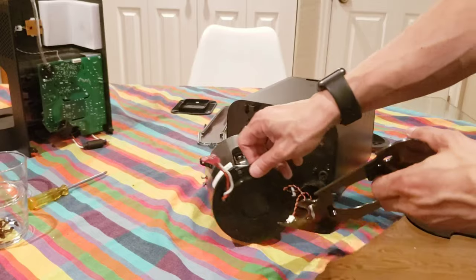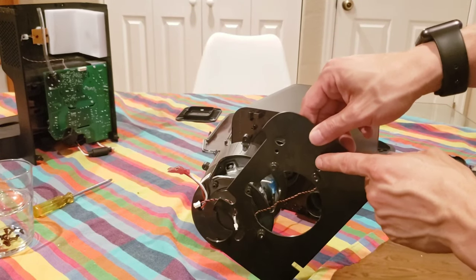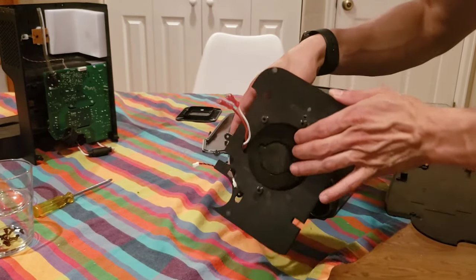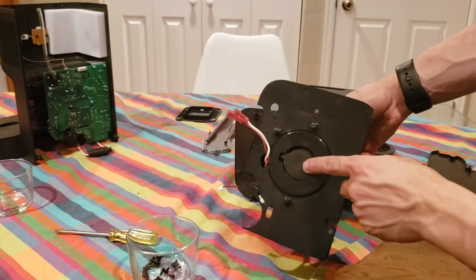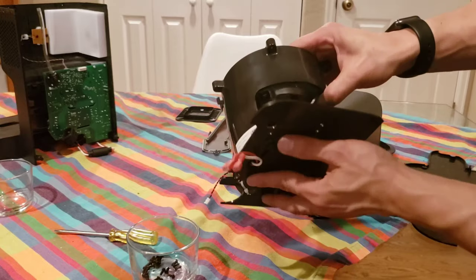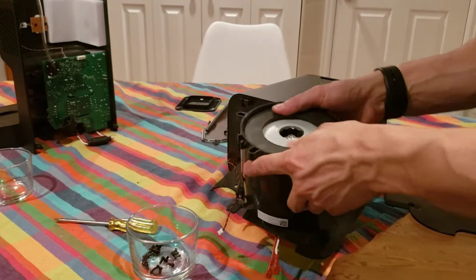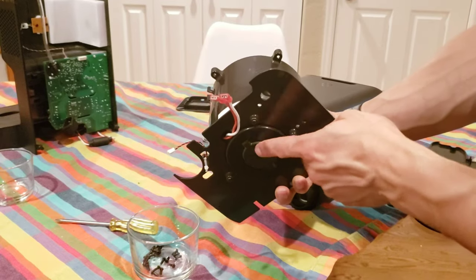We're going to put this plate on the back of the motor. Notice these bumps here — this goes away from the motor, that's how you know the orientation of the plate. You see this little indentation? That's where the motor wires go through. It slots in like this. Now screw that in, and make sure it's flush and nicely seated. It has to be flush or it's not going to go in properly.